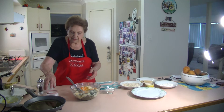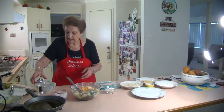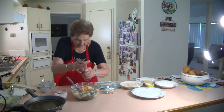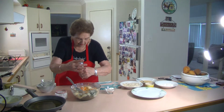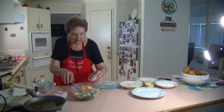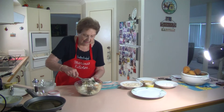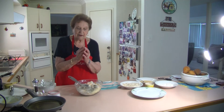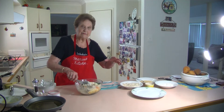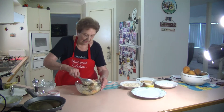Now I'm going to add some salt. I've already put a bit of salt in the potatoes, and some pepper - a nice lot of pepper. I'll put that flour in there too. Then I'm going to make them into little croquettes, little logs, roll them in breadcrumbs and shallow fry them in my frying pan.